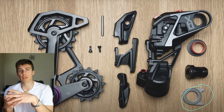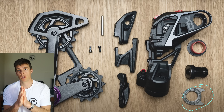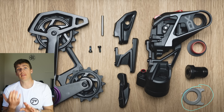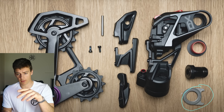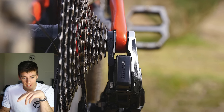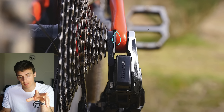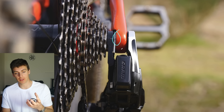Every time you release the axle load and clamp it back up — whether the wheel is coming in and out for travel, punctures, or maintenance — that serrated washer will change its location on the frame because it frets and digs into the soft carbon. At first I thought maybe that washer isn't facing the carbon — maybe it's facing the metal interface of the clevis pin arrangement. But no, as you can see here if you look really closely, that serration is facing the soft carbon dropout of the frame.